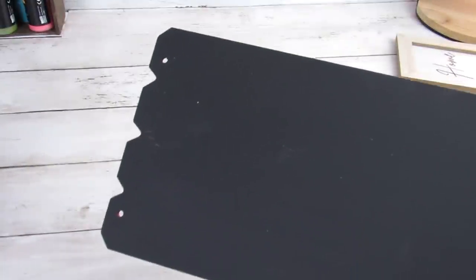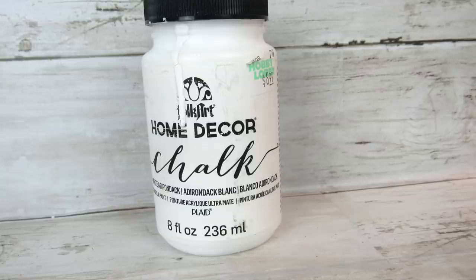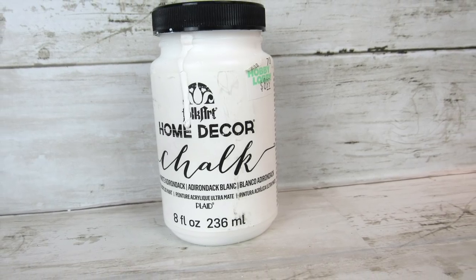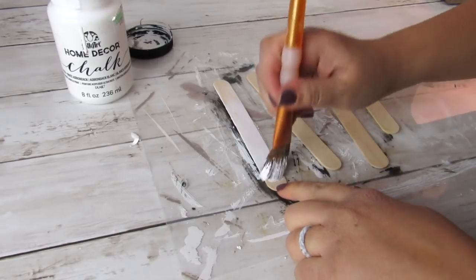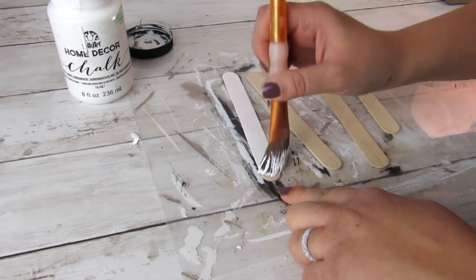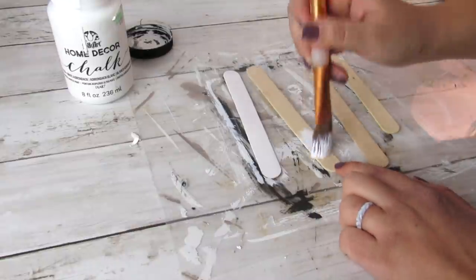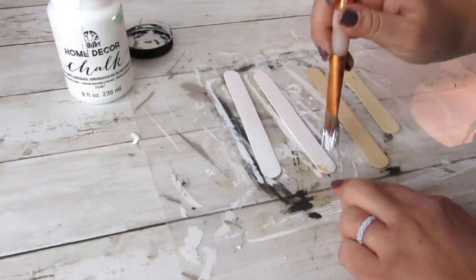On the sign, you can see it kind of has this scalloped top and two holes where the hanger was. To cover that, we're going to take four craft sticks — the jumbo size you can get from Walmart — and we're going to paint them in white Adirondack chalk paint, just one coat on all of the craft sticks to cover the wood. This will act as a border that will cover up those ends of the seasonal sign from Dollar Tree.